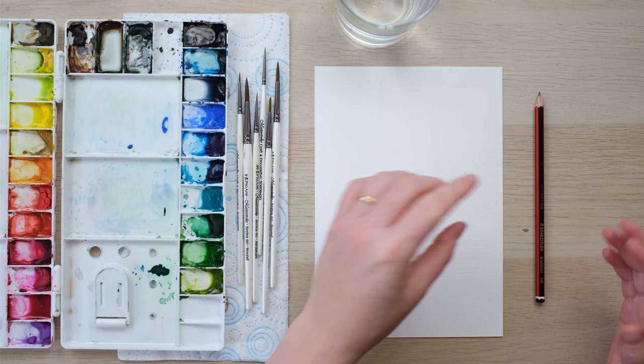Hi everyone and welcome along. It's New Year's Eve and with thoughts turning towards the new year I thought we'd get back to a bit of flower painting. I've chosen the snowdrop because it's the flower I think of as new life and new growth, and it gets me excited for the prospect of a new year. So grab your paints and let's get started.